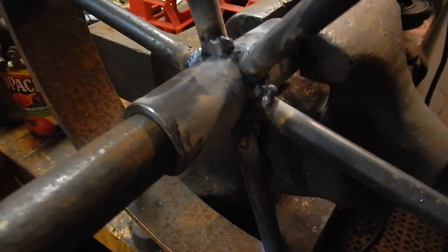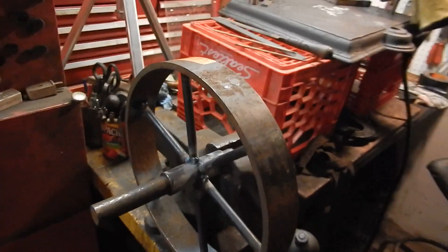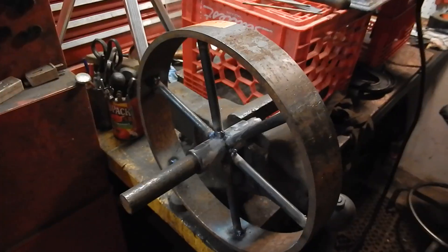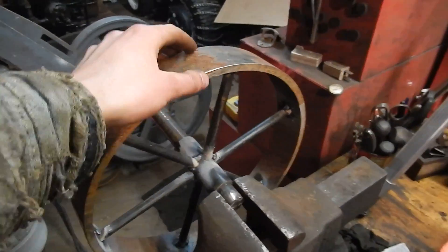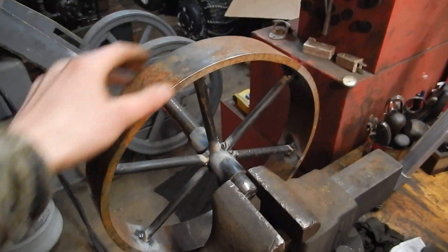Those are the tack welds. Really not all that pretty, but that's it. I'm just gonna set it up in whatever way is most comfortable for me and weld it all up. And that's my first cartwheel. I think it looks pretty good. I'm happy with it. Four more to go.